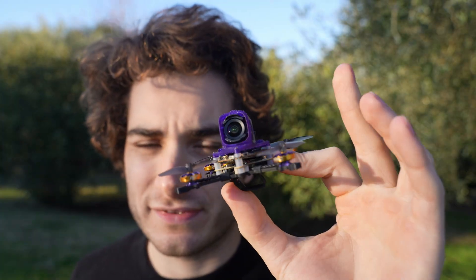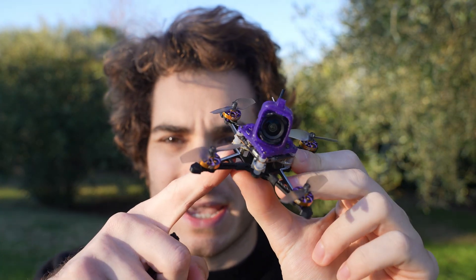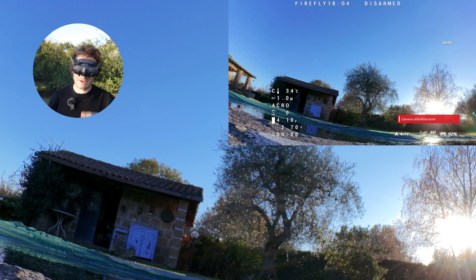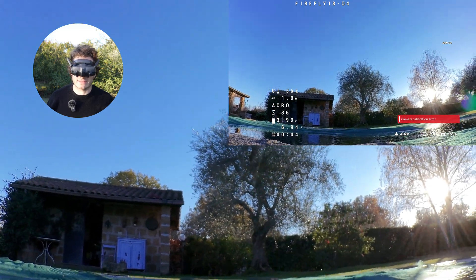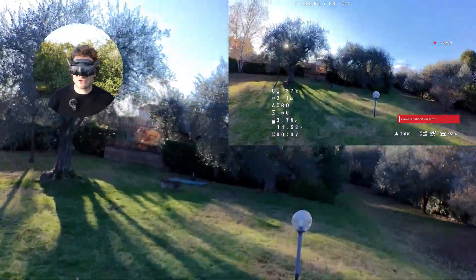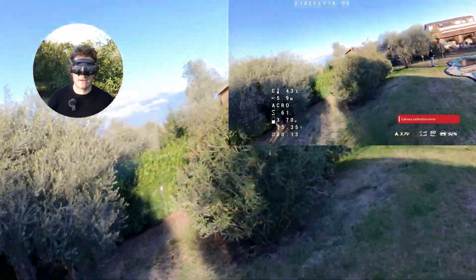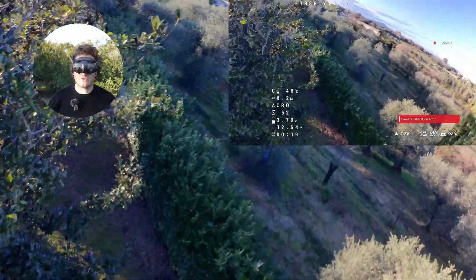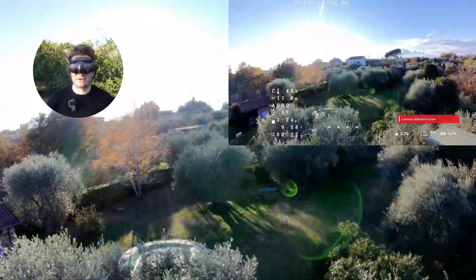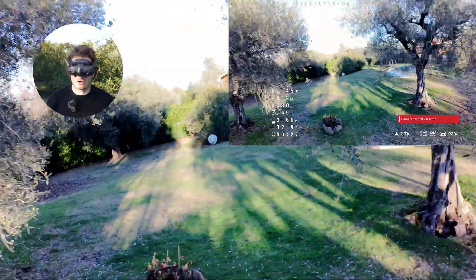I tried going into DJI Assistant to fix the calibration issue — it asked me to recalibrate the camera with the VTX — but it didn't fix the camera calibration error. I even updated the firmware but nothing helped. If you change the camera with the VTX and they are not paired from the factory, you get this error, but it shouldn't compromise anything on your system. So maybe the DIY way is even better, because you keep the camera and VTX paired and you don't get this message.